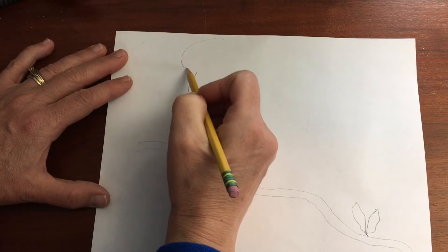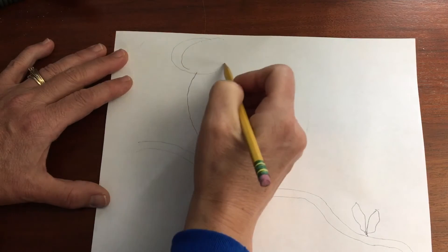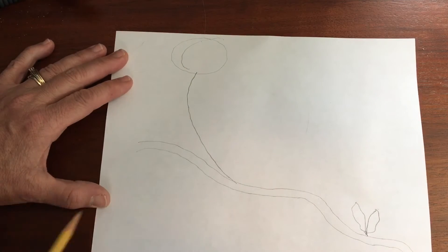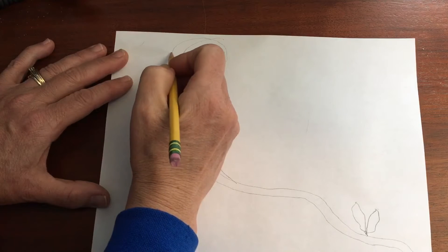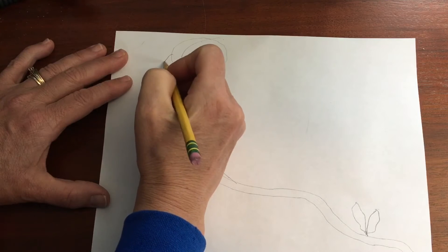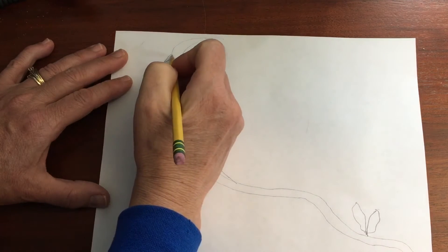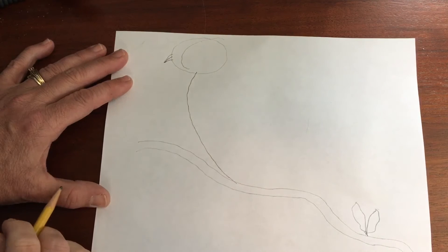Use a pencil because later on you're going to be erasing. Add a beak — a beak is sort of like a triangle. Then draw a line halfway through.